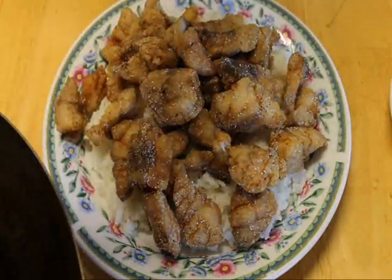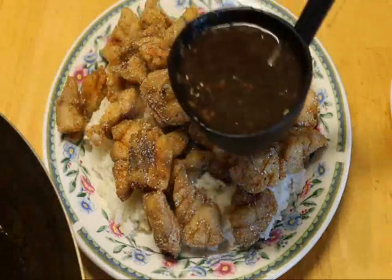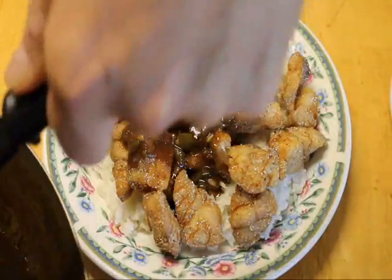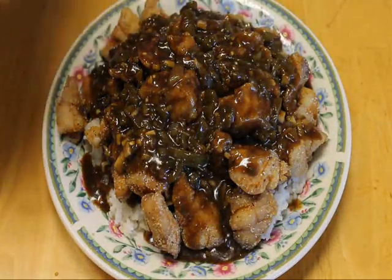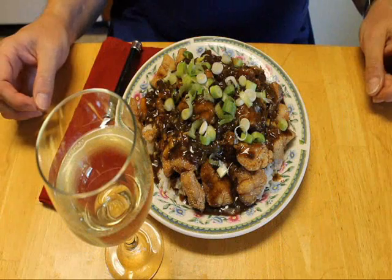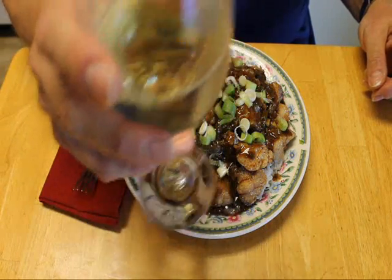Now we're going to top that with some bean sauce, and lastly we're going to garnish it with some of our green onions. Pair it up with your favorite white wine and it's dinner time. Cheers! Thanks for stopping by — we'll see you next time at Rose's Cafe.